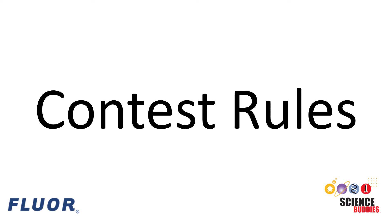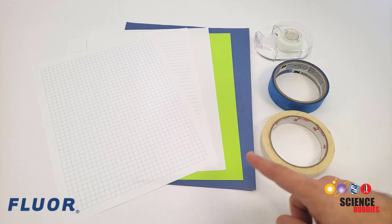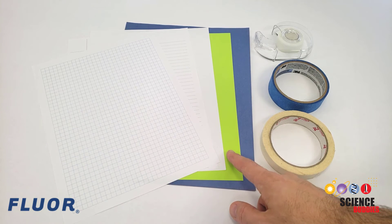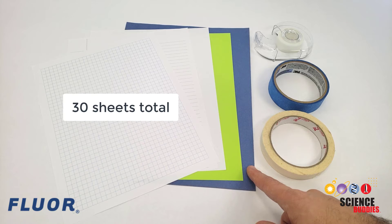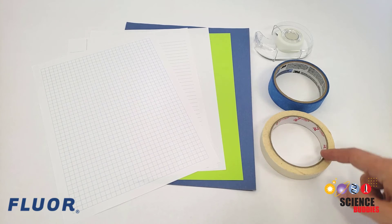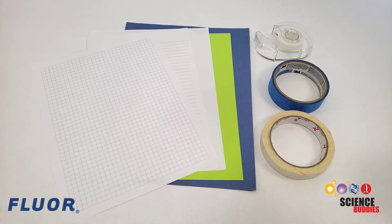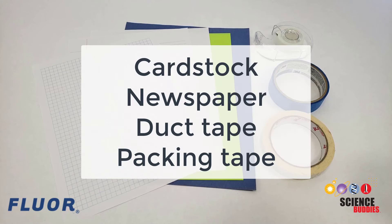There are some rules you will need to follow if you want to enter your ball run in the 2022 Floor Engineering Challenge for a chance to win a cash prize for your school or non-profit organization. You can only use paper or tape to build your ball run. You can use graph, notebook, printer, or construction paper — up to 30 sheets total — along with one roll of masking, painters, or clear office tape, up to one inch in width. Other types of paper, like cardstock or newspaper, and other types of tape, like duct tape or packing tape, are not allowed.